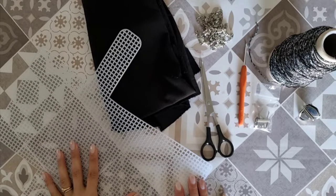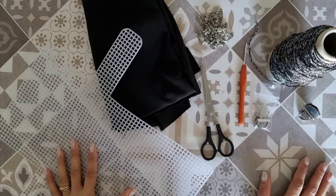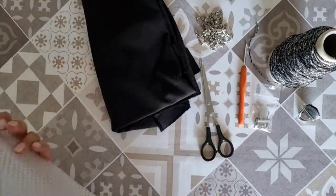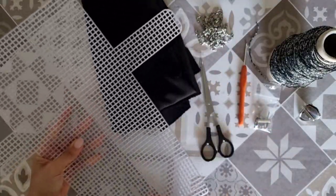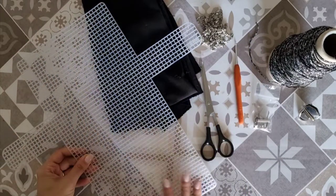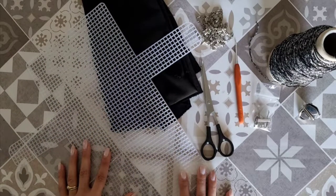Ciao a tutti e benvenuti in questo nuovo video. Oggi vediamo insieme come realizzare la mini bag che avete già intravisto nelle slide. Mi voglio dedicare a un progetto un po' particolare: realizzeremo questa borsettina su una rete preformata, ma non andremo a ricamare, bensì lavoreremo un pannello all'uncinetto e poi lo andremo ad incorporare alla lavorazione. Tra poco vi spiegherò il perché.